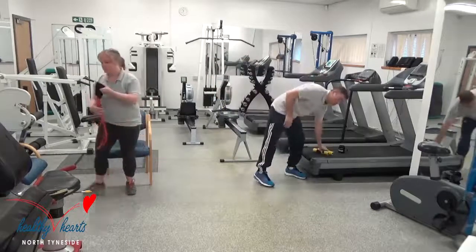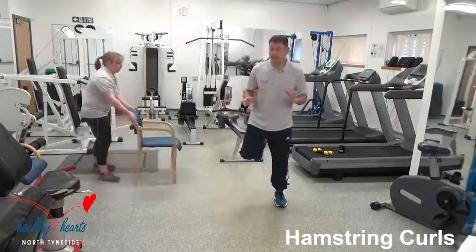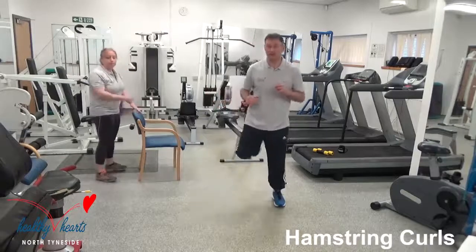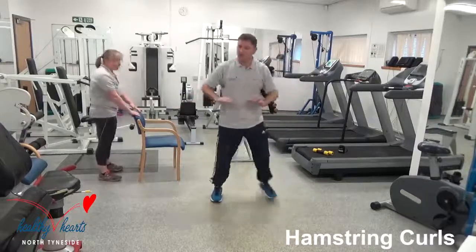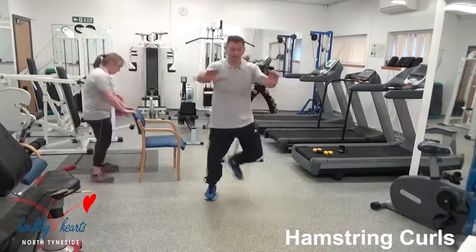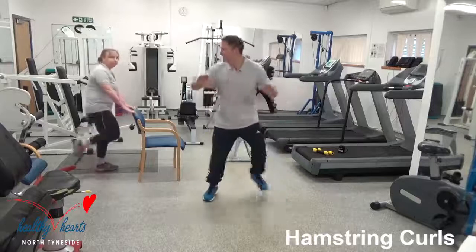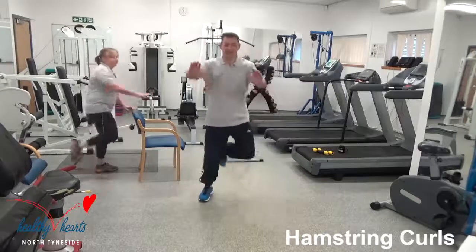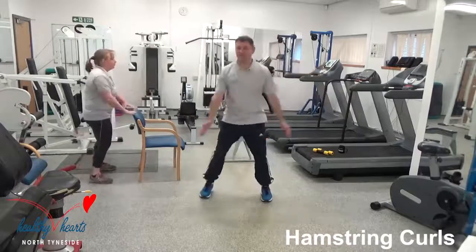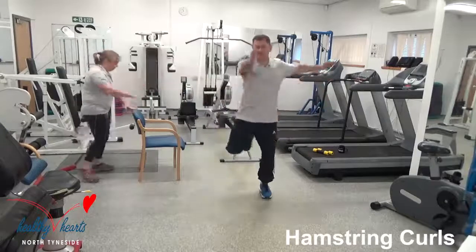Hamstrings round 2 — so we're going back to the hamstring curl. We've done this once already. We're just taking the heels up. You're maybe getting a little bit more tired now, so do what you can. Bring your heels to a height that you're happy with. Alison is using the chair to lean on — try not to put pressure on your hands when you're using the chair. Chest press if you wish. We're going to have a little bit of a brain variation on this one.